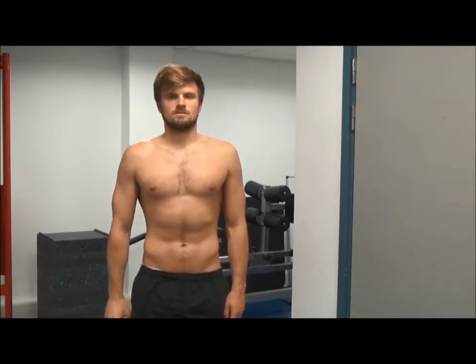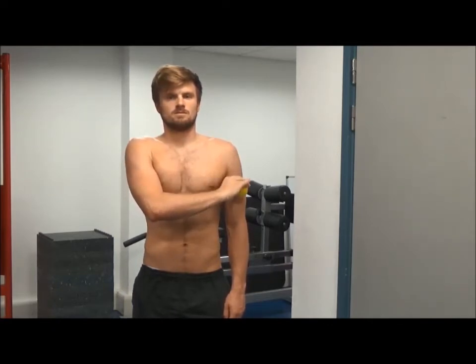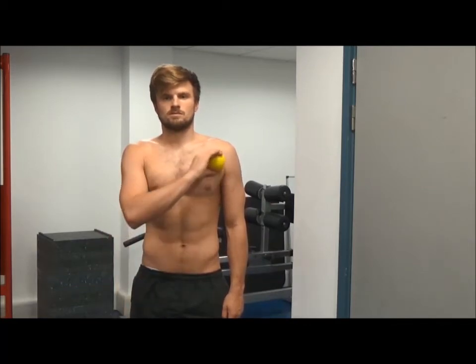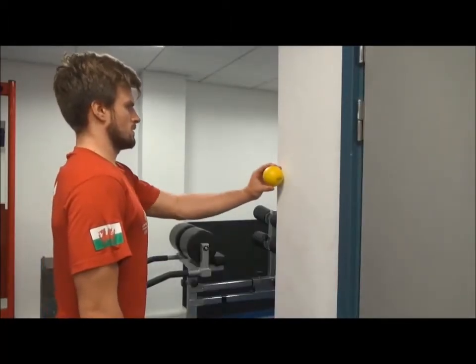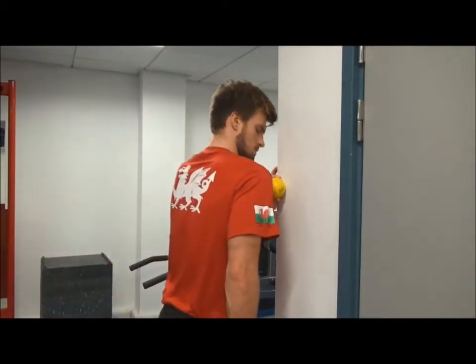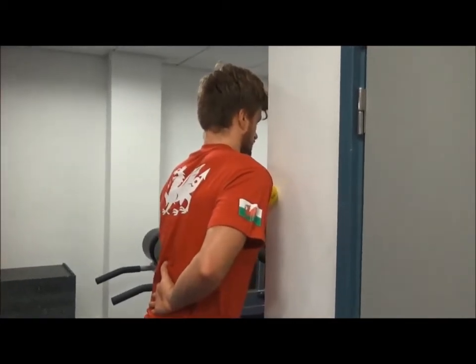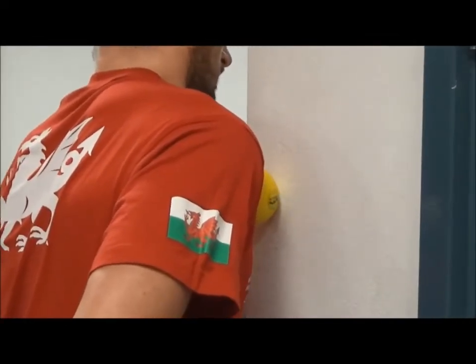Secondly, work over the front of the shoulder, beginning just at the top by the clavicle, down to the bottom of the shoulder in the groove between the shoulder and the bicep. Thirdly, into the delto-pectoral groove located between the shoulder and the chest muscle. The movement of the hockey ball should be a small side-to-side, up and down, or oscillating circular motion.